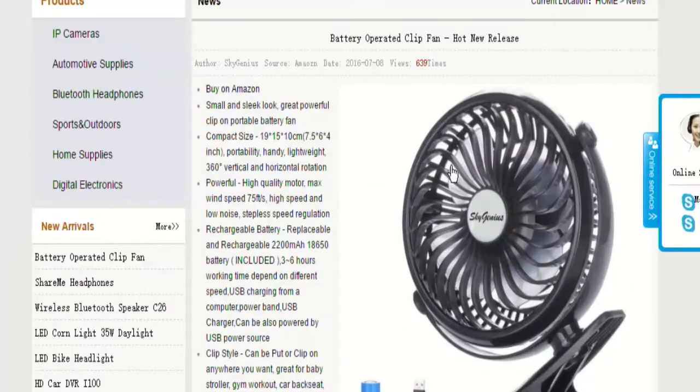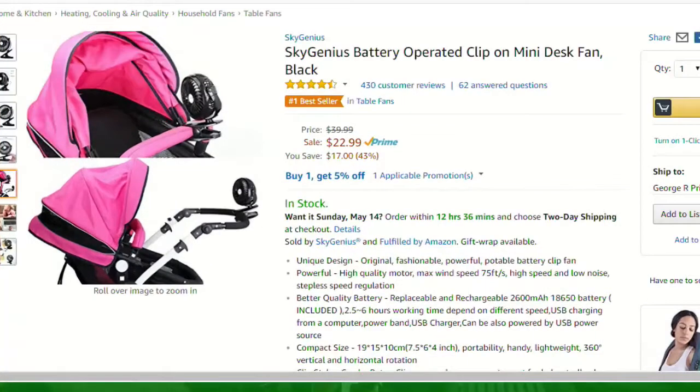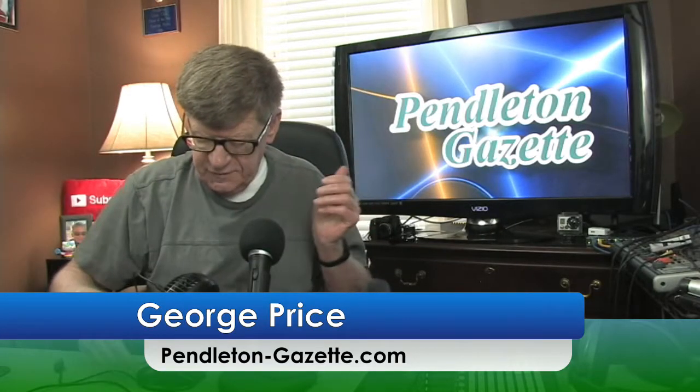I'm going to put a link to the SkyGenius website, and I'll also put a link to Amazon where you can purchase this fan. It can be clipped on to about anything — baby carriages or whatever you want.